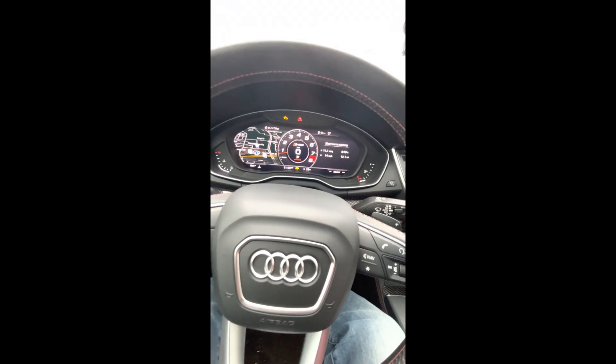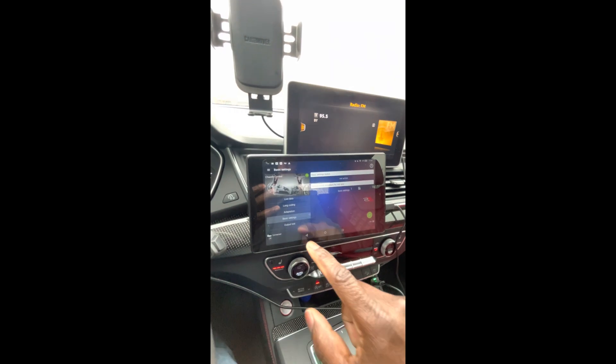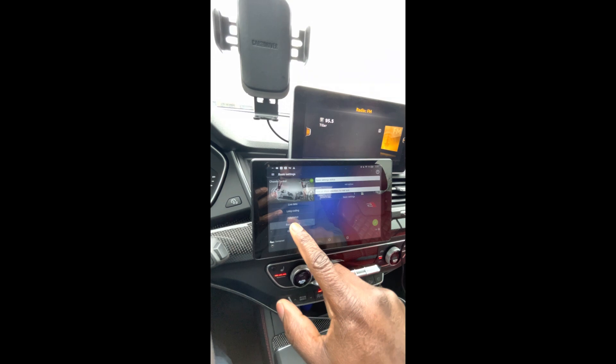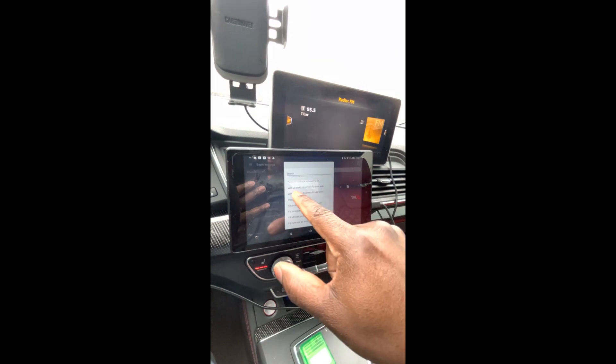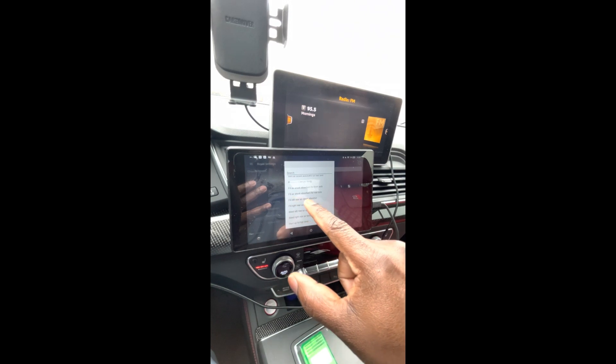The process to reverse it would be exactly the same. Go back into Basic Settings — vent is what got us low, and fill is what will get us back to stock.